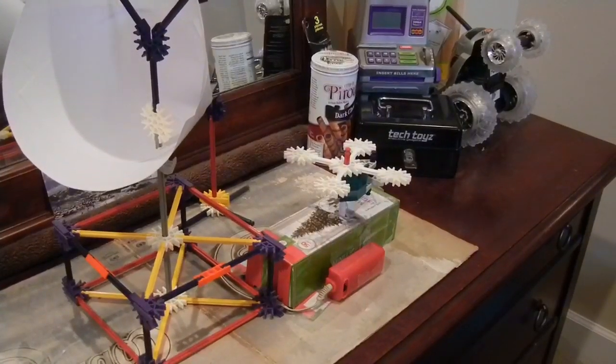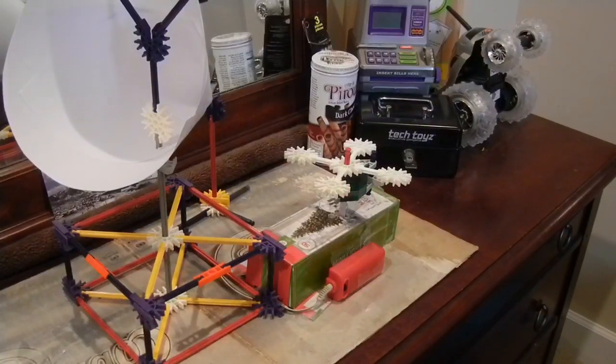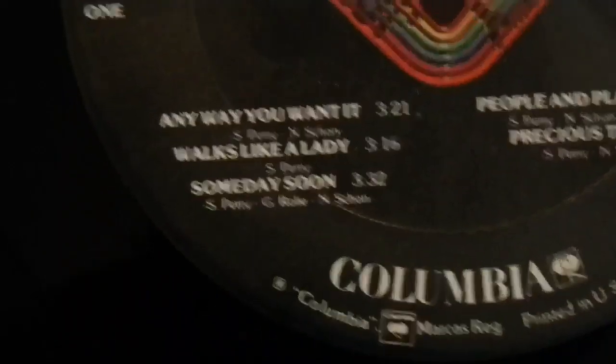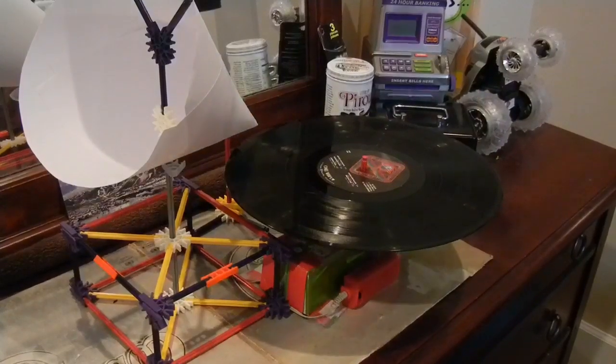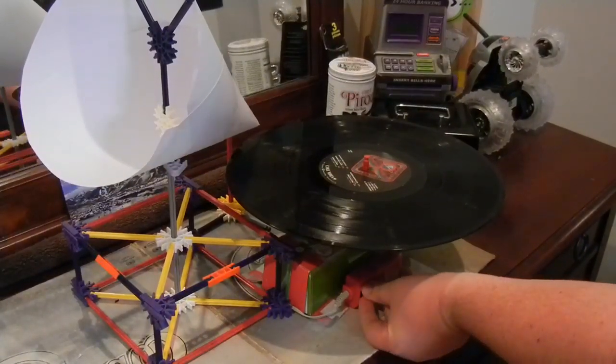Now I am going to sample a few tracks to see how you think it sounds — comment and tell me how you think it looks and sounds. I will play my Journey Departure record; I am going to play "Any Way You Want It" because that is a well-known track. So I am going to get this spinning so you all can hear it. Here we go.